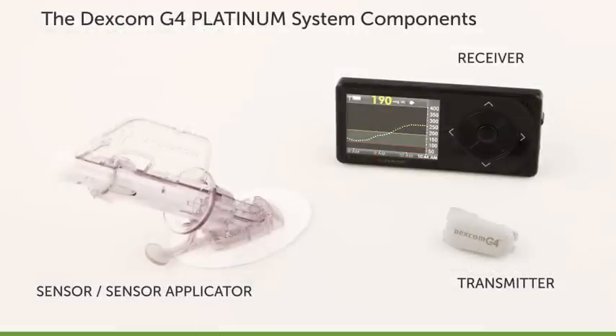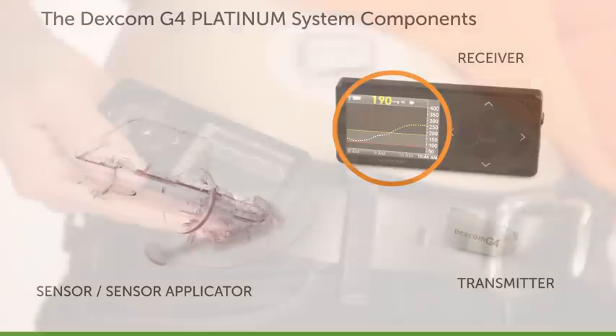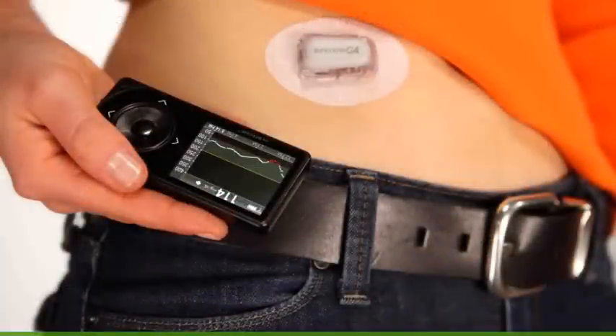The Dexcom G4 Platinum System will provide you with glucose readings every five minutes for up to seven days, but it does so much more than that. It can show you your glucose level trends and patterns, helping you to see your glucose levels in a whole new way. With CGM, you'll be getting a more complete picture than you were with your blood glucose meter alone.